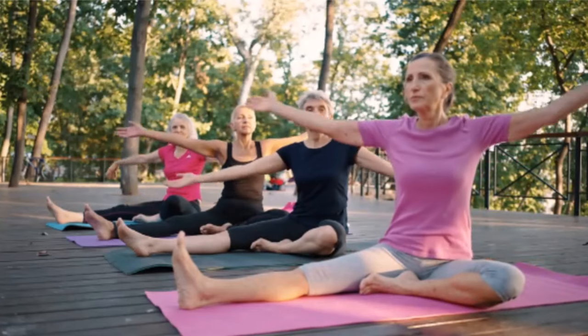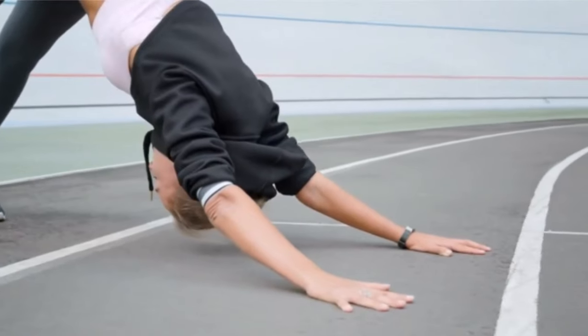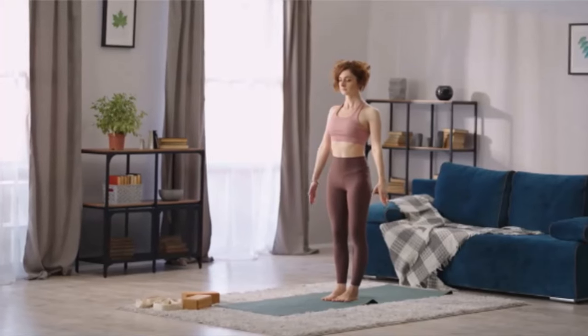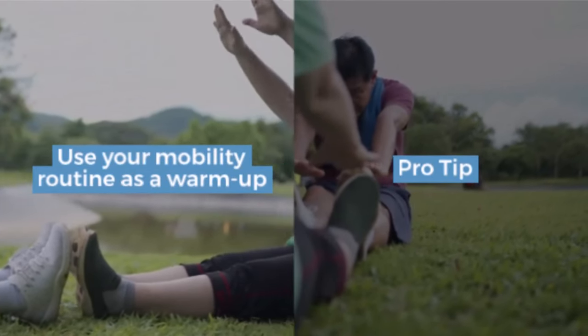Step 5: keep it short and sweet. You don't need hours each week to see results. A well-structured plan can fit into less than an hour weekly. Try a 10-minute routine three times a week or a five-minute routine five times a week. You can even squeeze in one or two minute sessions daily. Pro tip: use your mobility routine as a warm-up before other workouts.